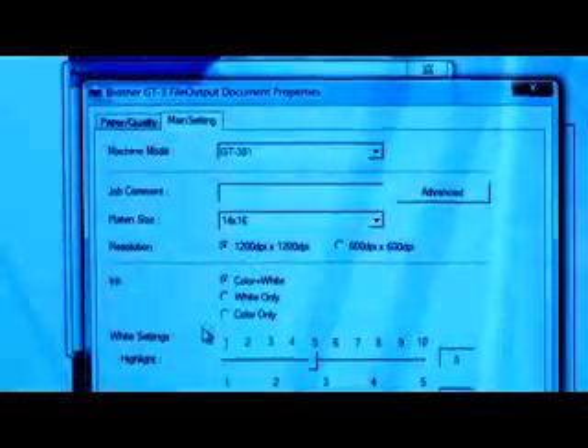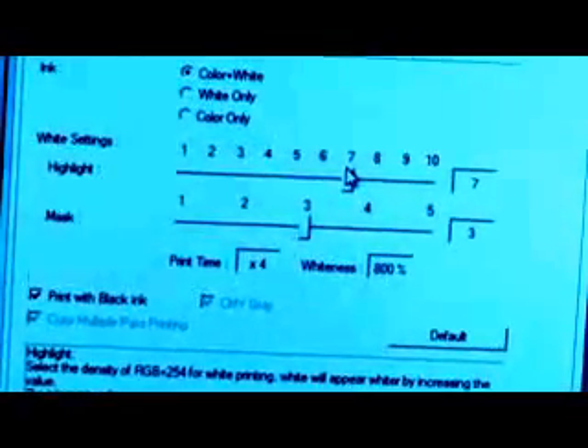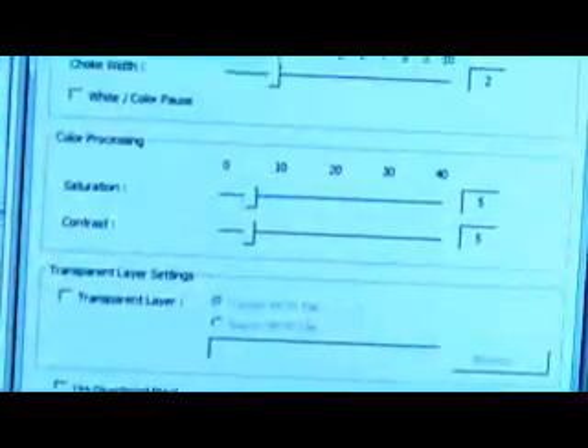It has options to print color, color with white, or white only for greater flexibility in your designs. It also offers advanced transparency and under-base mask controls to help make adjustments for the best quality prints possible.